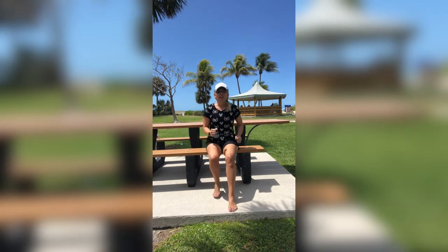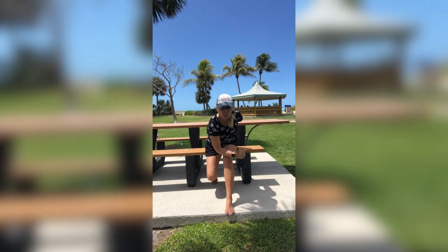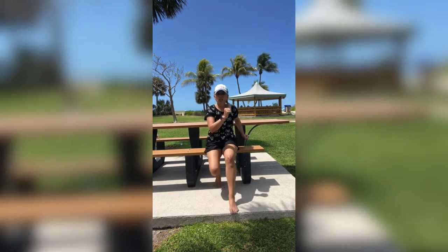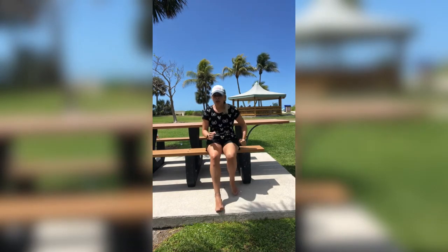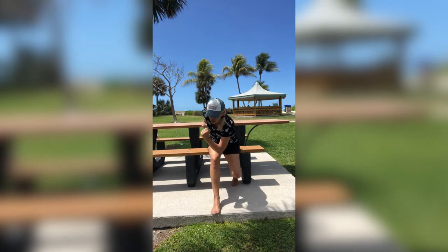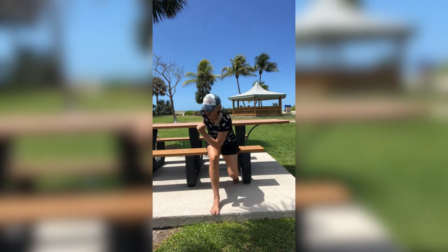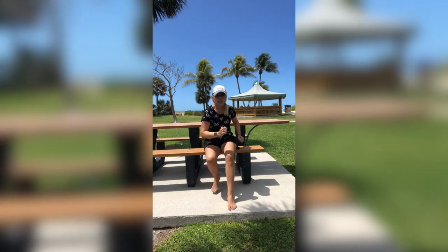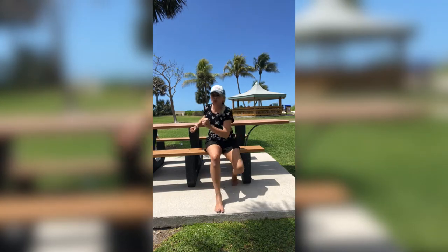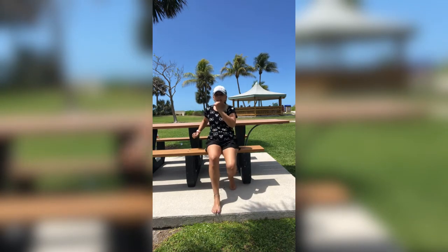We're going to go one, two, three, and you're going to go down even deeper on the three. I want you to aim for touching that knee if you can — if you can't, that's okay. So it goes right, left, deep. Right, left, deep. One, two, cross. One, two, cross. Try to get that elbow towards that knee. Side to side, stomach nice and tight.